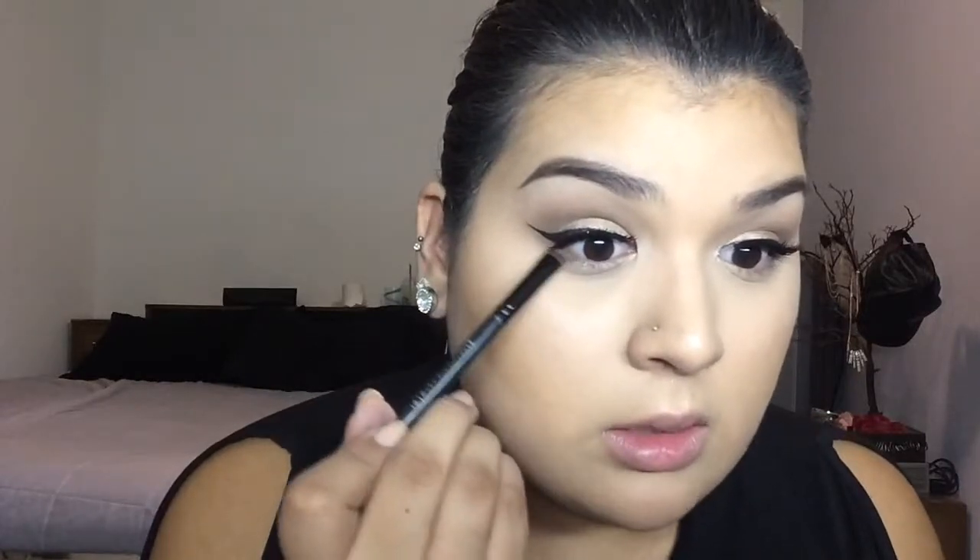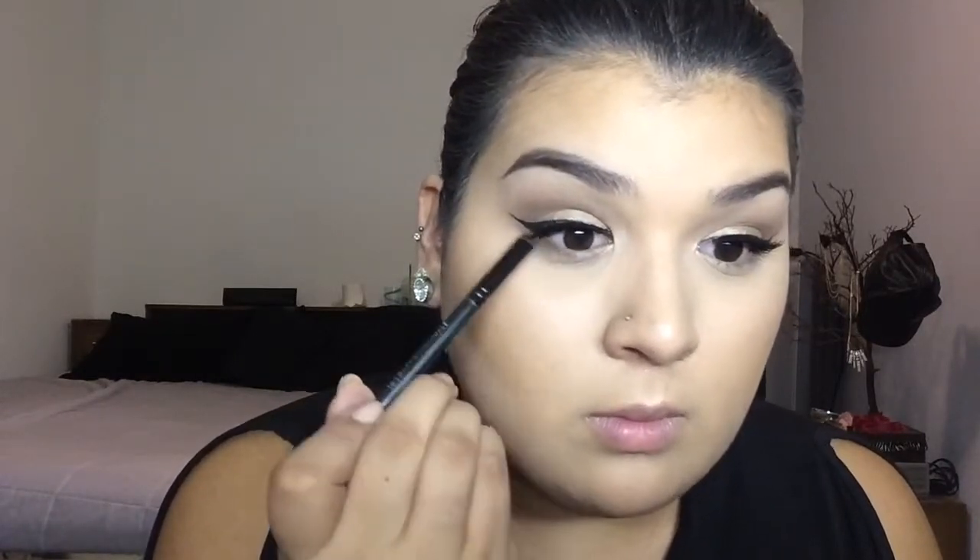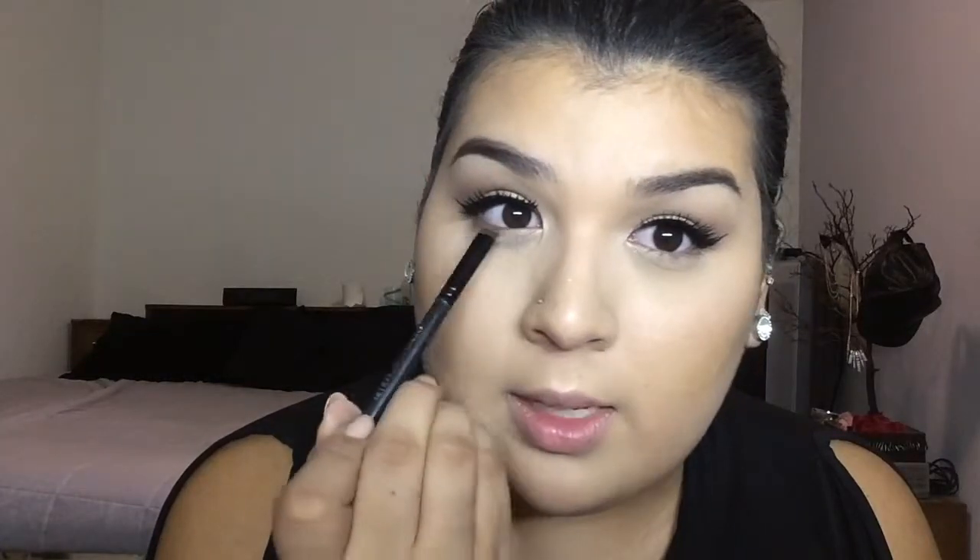I applied my liner, mascara, and lashes off-camera because it takes me forever to do lashes. Now we're going to smoke out the bottom lash line — start with Buck and place it close to your lower lash line, then smudge it all the way in.